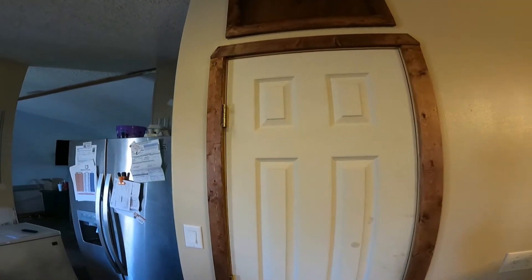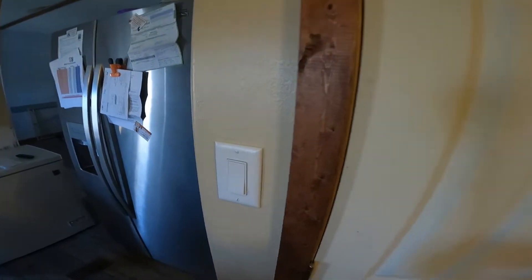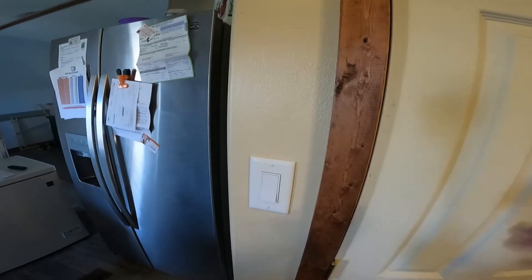Well, hello everybody! The next journey, like we said, is gonna be in the kitchen. If y'all remember and you haven't watched the video, I built right here — there was nothing but cabinets here all the way over to the refrigerator. Well, actually the refrigerator was here and there was a pantry cabinet, so I took all of that out.